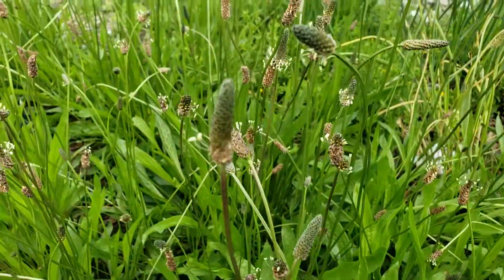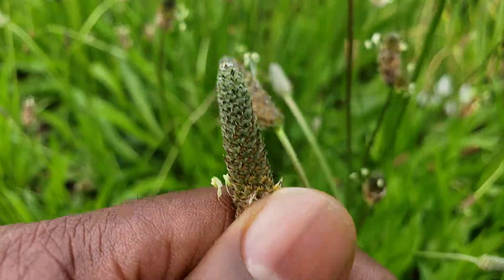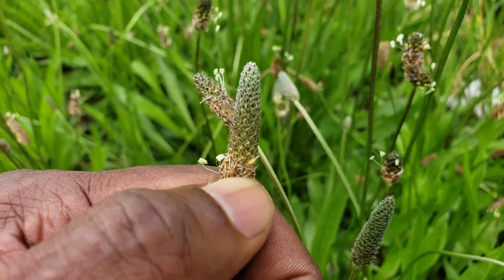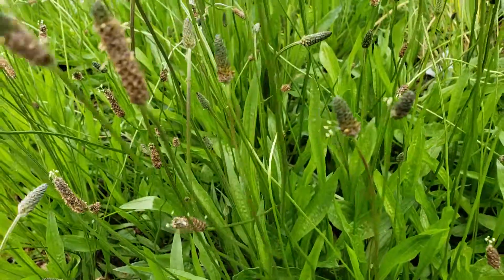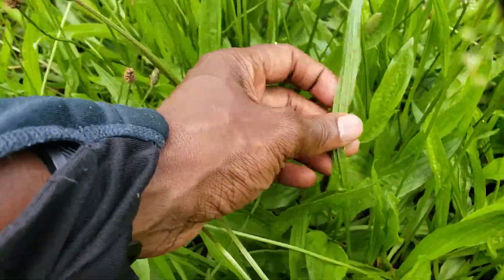It's an alterative herb, pretty cool with a nice design. It looks like a mini pineapple. It has a nice long stem that comes up, and then you have the thin leaves.